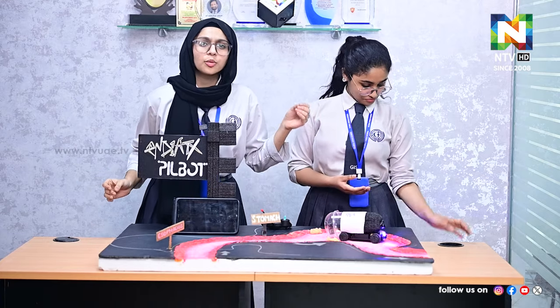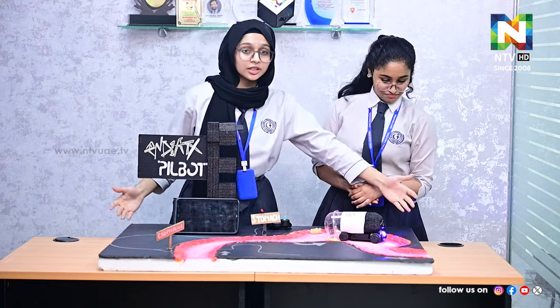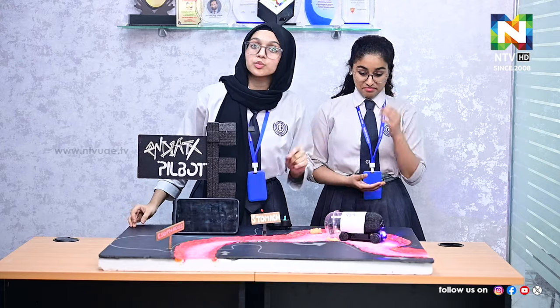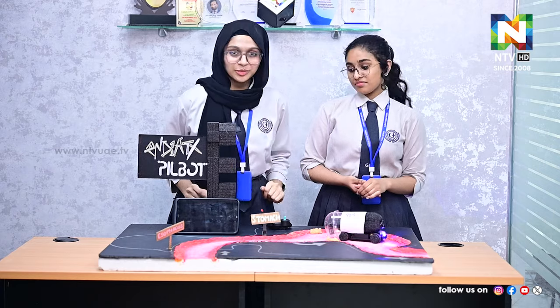Today we'll be launching a brand new project — the Pill Board. A pill board is basically a robot that you can swallow. It helps to do non-invasive endoscopies inside your stomach. What we have here is just a demonstration of how it works inside the stomach, and a real-life pill board will just be the size of a vitamin pill.